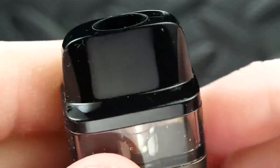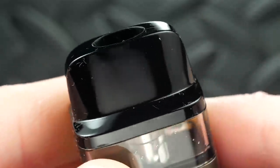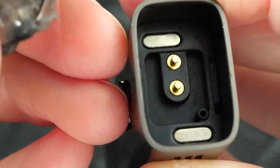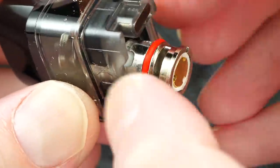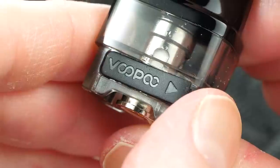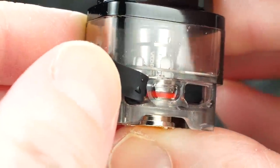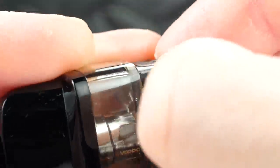This thing houses a 900mAh battery — not bad for the size. The refillable pod holds 4ml of e-liquid, with the same style mouthpiece as the Vinci and Vinci X. Pull the pod out and it's magnetic with clean connections inside, just like the other Vinci devices. The coil press-fits into the bottom of the pod. To fill it up, just pull on the big plug — there's a nice-size fill hole — then plug it back in.